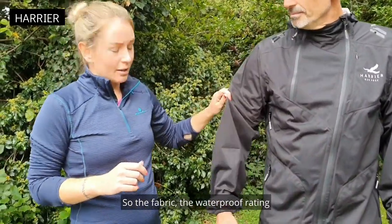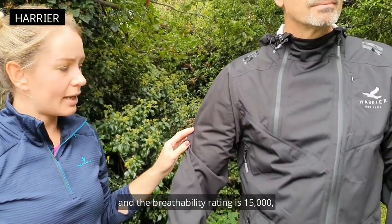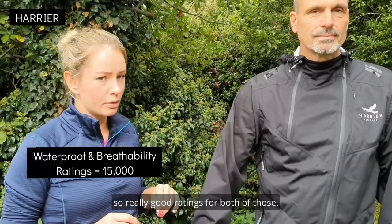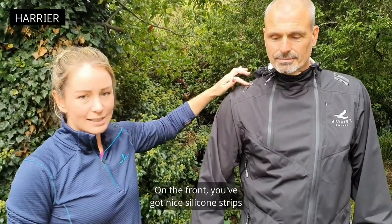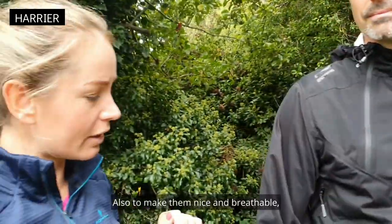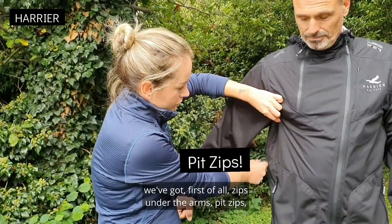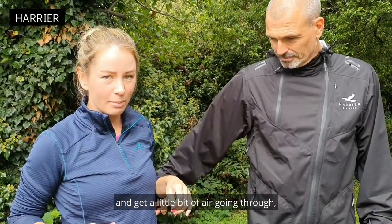The fabric waterproof rating and the breathability rating is 15,000, so really good ratings for both of those. On the front you've got nice silicone strips, and those are to stop your race vest from slipping when you've got them over the top. Also to make them nice and breathable, we've got pit zips under the arms so that you can open them up and get a little bit of air going through.